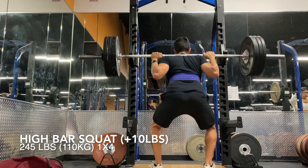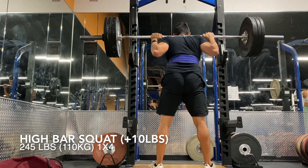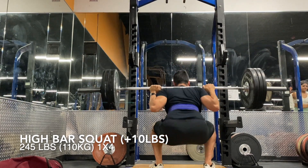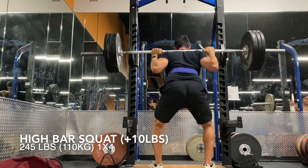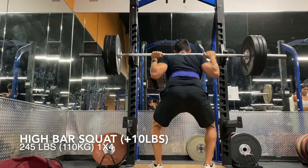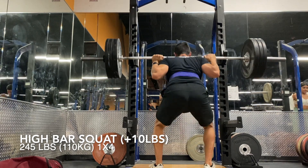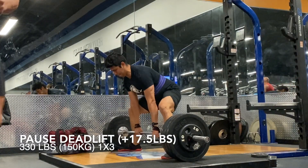Lastly we've got day four — high bar squats again. On this day I try to hold the bar a little bit higher on my traps compared to my competition squat day. So 245 pounds here — this is not RPE-based, it's actually programmed off of my estimated one rep training max.